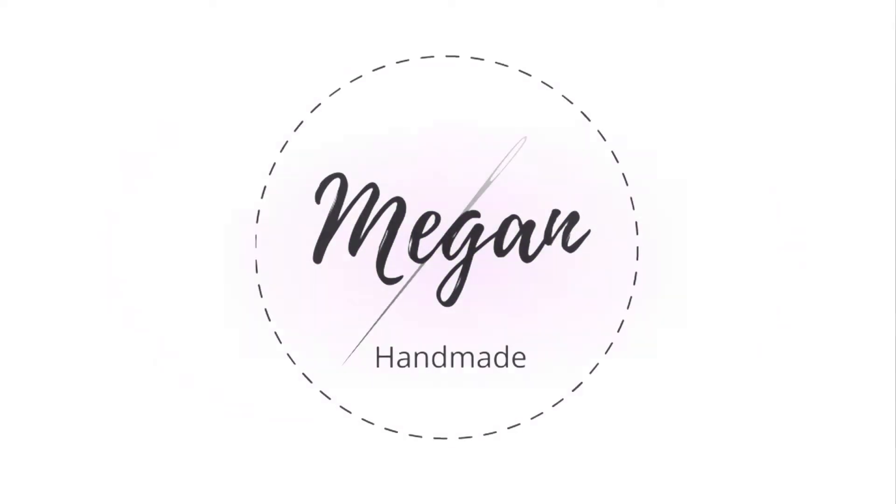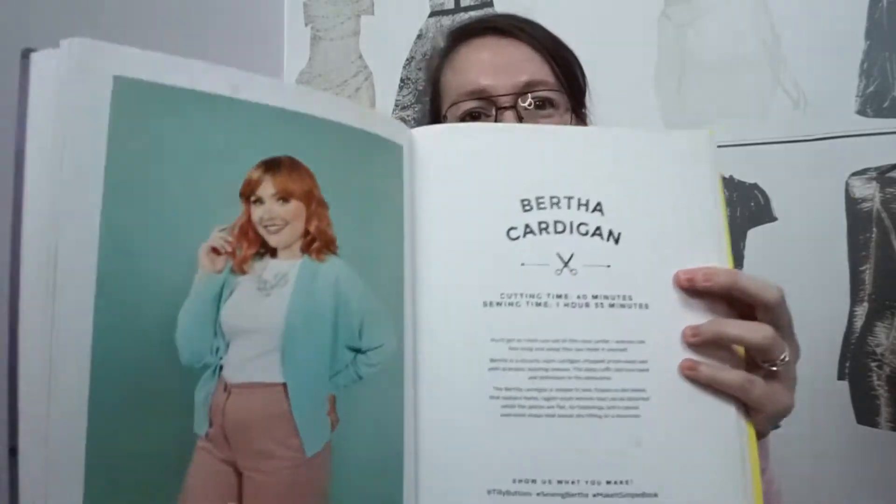Hey everyone, welcome to my channel. He was literally just sleeping but he loves the camera. Today's video is reviewing the third pattern in the Tilly and the Buttons 'Make It Simple' book, and that is the Bertha cardigan.